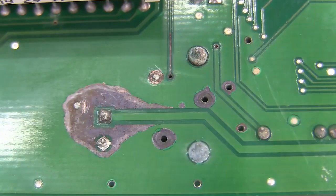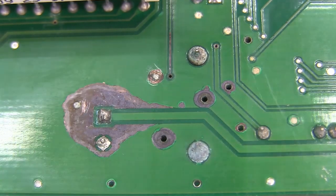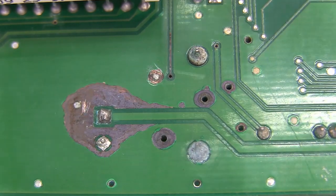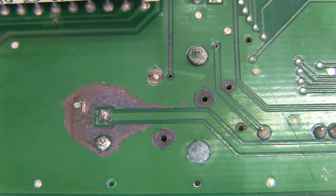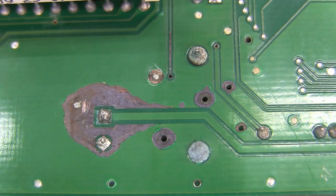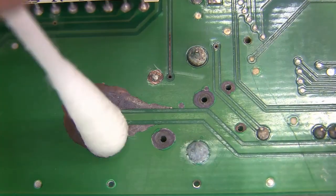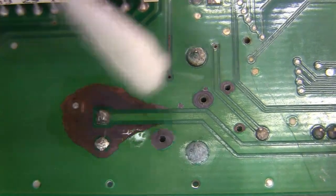I think that's got it pretty clean right now. So the next thing — when a battery leaks, it's alkaline, so you want to clean it up with an acid. I'm going to use a little vinegar, which is a weak acid, to do that. I'm just going to put it on a Q-tip and come in here and clean those areas.